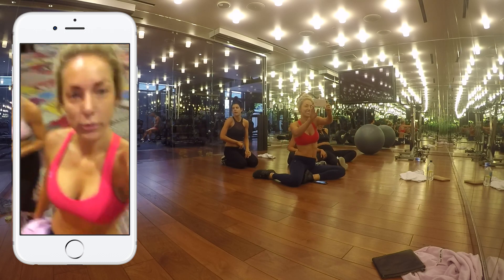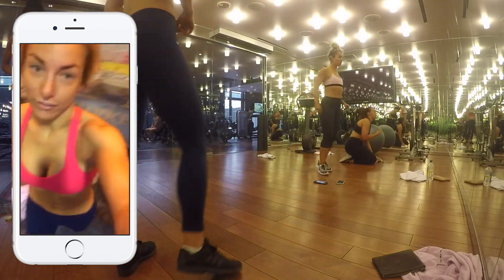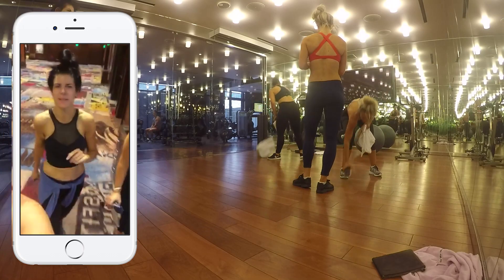We did our early morning gym session. Yay! Proud of us? Very proud of us. It was tough. We killed it. It was good though. It was so much better.